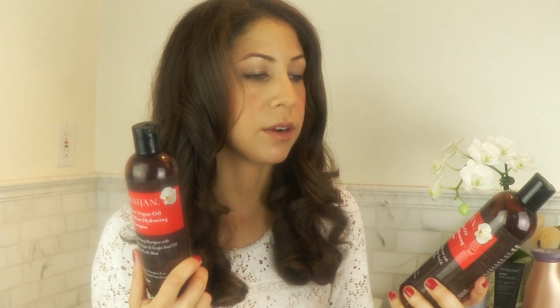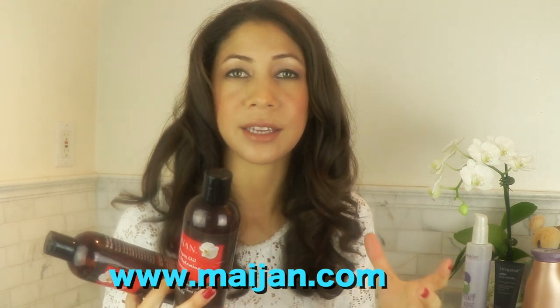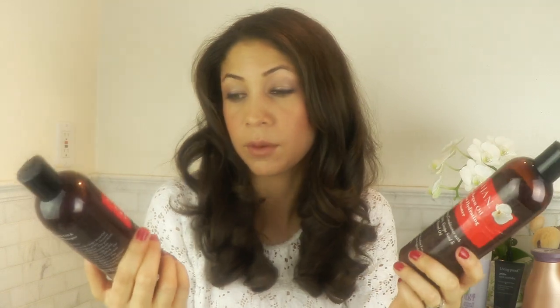This brand, Meijan — this brand is awesome. They actually sent me some of their skincare. They have steamers for your face that are made out of herbs and essential oils — it's like tea for your face. They sent me this; I didn't request it, they just sent it to me. It's pure argan oil and mint hydrating conditioner by Meijan, and the shampoo. And I have to say these shampoos are so nice. I'm really glad they sent them because I never would have discovered them otherwise.